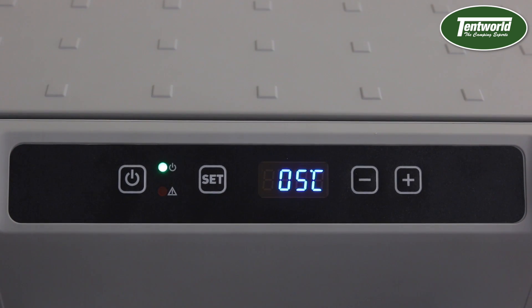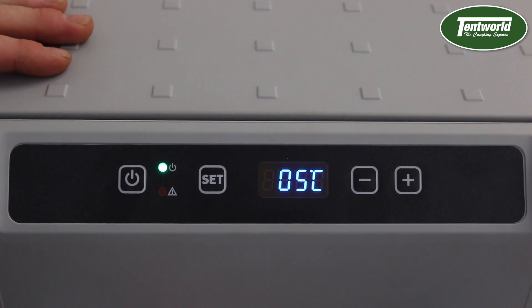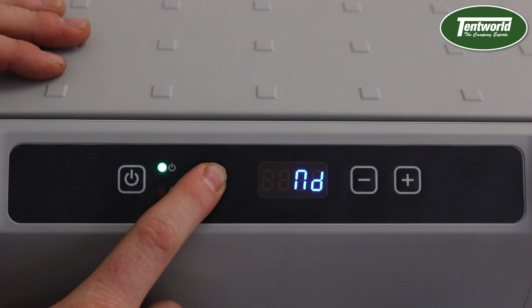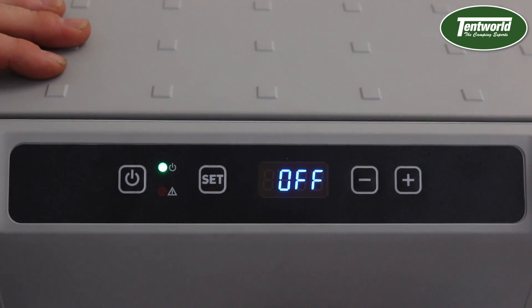Now if you want to operate this fridge using your app on your phone through Wi-Fi, you have to turn the Wi-Fi on in the fridge first. The way you do that is by pressing the set button five times and then using the plus and minus keys to turn it on and off.